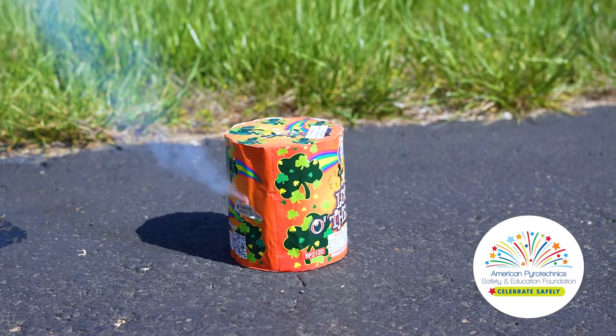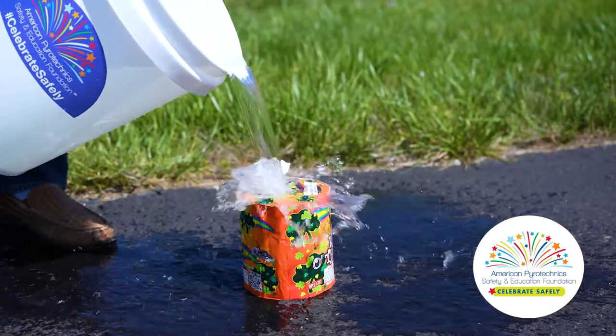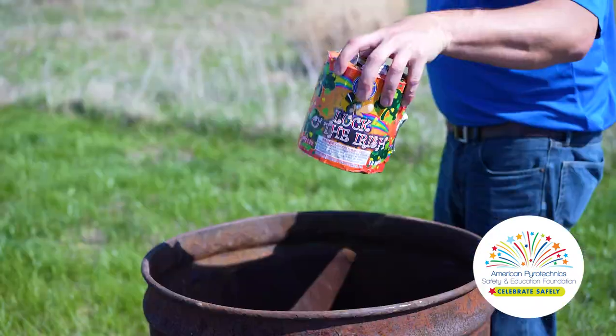Fireworks sometimes fail to fire. These are often called duds. Do not attempt to relight a dud firework. Instead, keep yourself and your audience a safe distance away and allow the dud to cool down. Then douse with water and dispose of it properly.